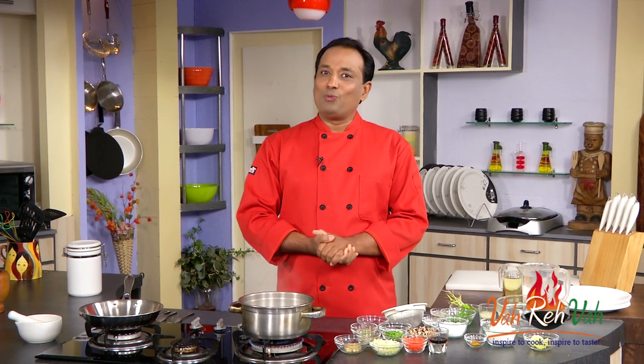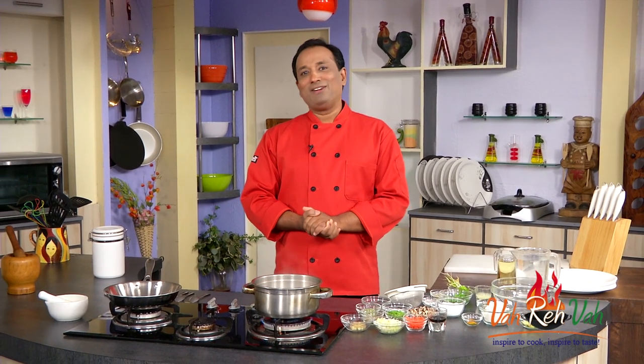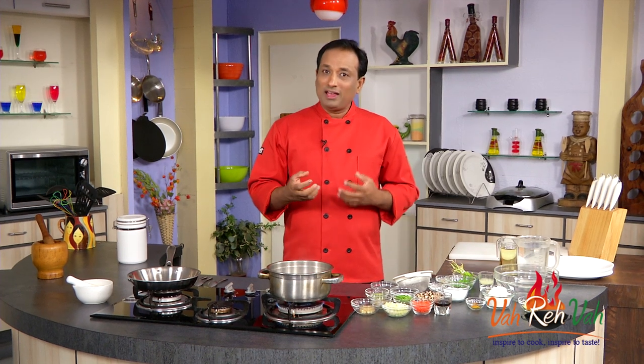Hello, namaste, salaam walekum — welcome to another session of the Be Fit Be Cool campaign by AAPI, the American Association of Physicians of Indian Origin. They're working very hard to make sure we all understand the mantra of be fit, be cool. Today I'm going to show you a very simple clear soup.